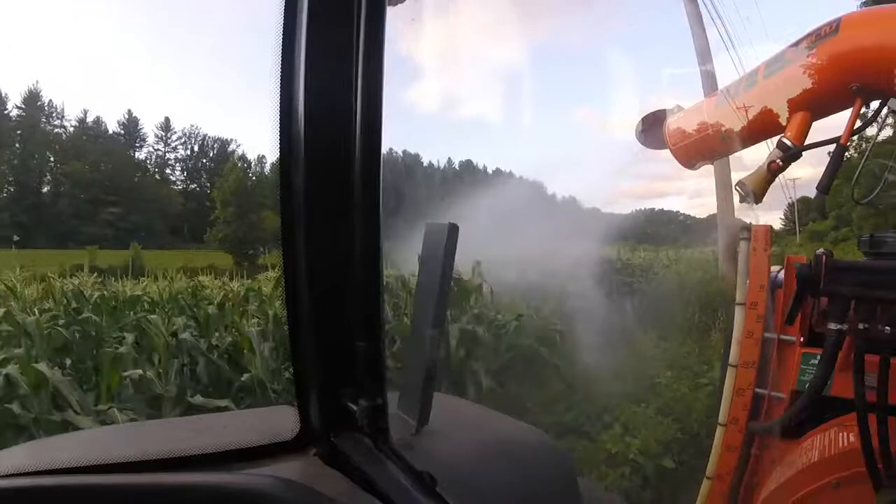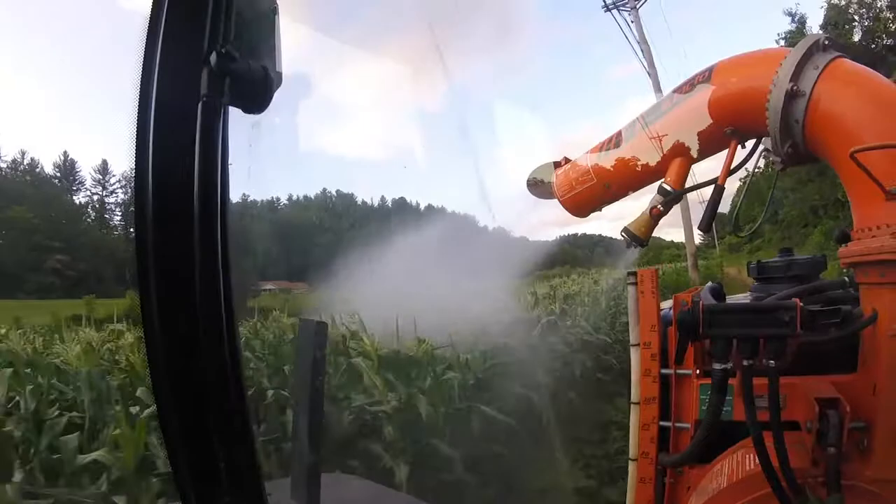I don't mind it — I'll cut the worm out, I wasn't going to eat it anyhow. But our markets do not like it, so we have to try to keep it out.